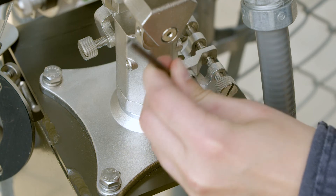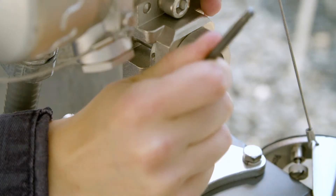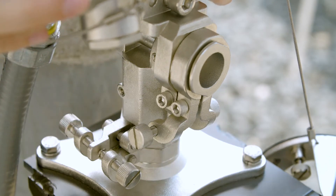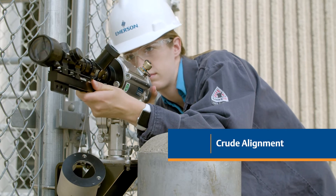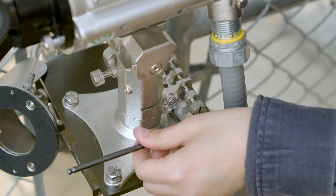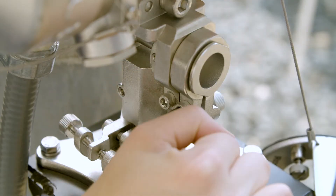Loosen the two horizontal alignment screws and the two vertical alignment screws to get free range of movement. Then roughly align the receiver toward the source. Now tighten the horizontal crude alignment screw and the vertical crude alignment screw.